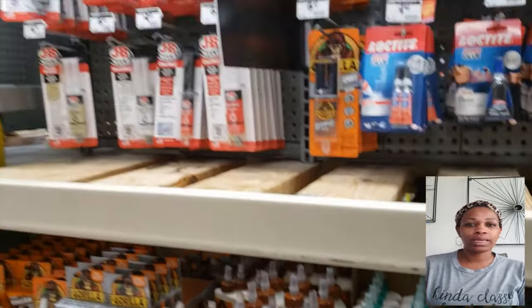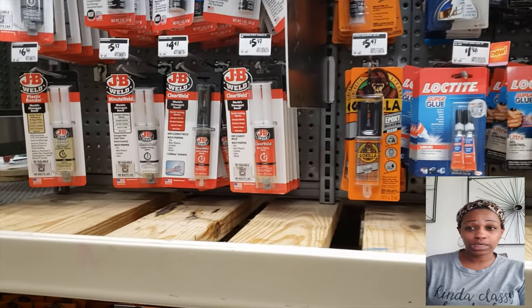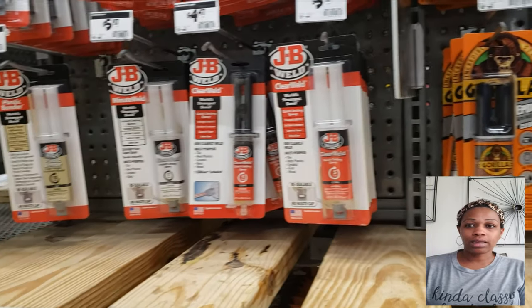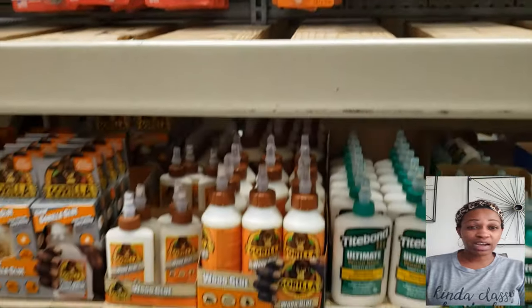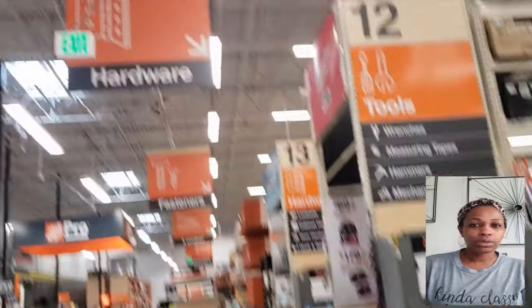Alright, glue selection. There are many types of glue you can use for this project, but I like the Gorilla Glue — the epoxy glue. It's $5, but all you need is a little bit.